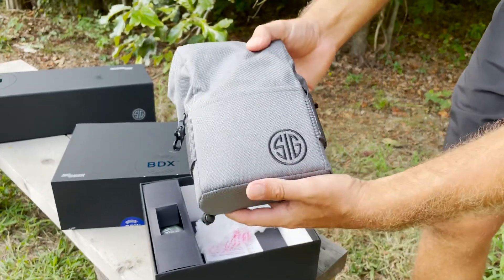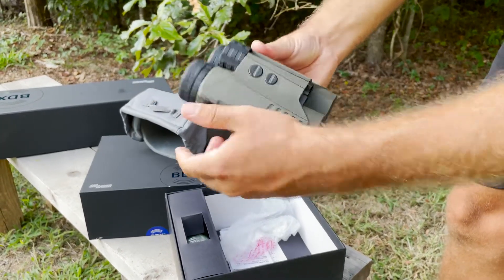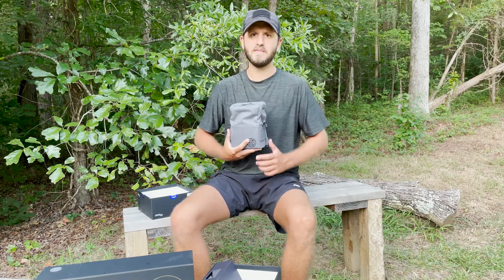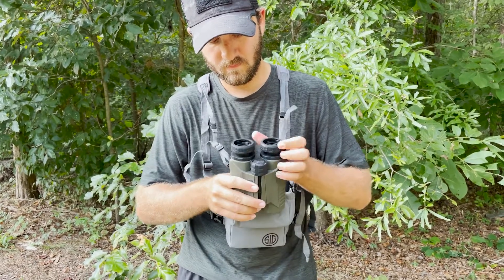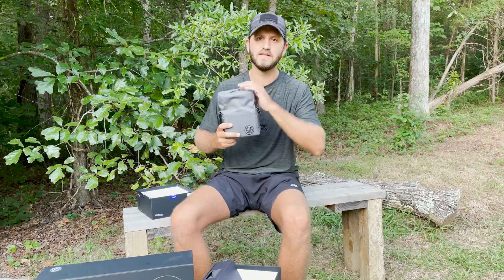It comes very nicely packaged from Sig Sauer. A great feature is that Sig sends the Kilo 3000 with a very nice and rugged gray chest rig. If you're a chest rig guy, this is an excellent way to wear your binoculars — it sits about here on your chest. The straps come in the box and there's a nice flip-down feature where you can store the binoculars, keeping your lenses protected and the outside dry and safe from scratching and abrasion in the field. You have quick access — you can pull it right out, get your range, check your target, and put it back. It's a really nice touch from Sig Sauer.